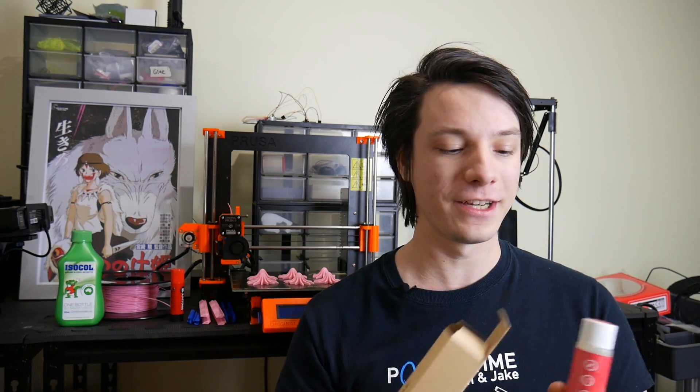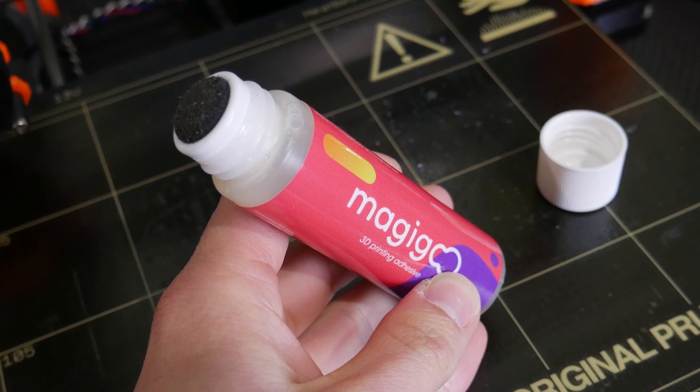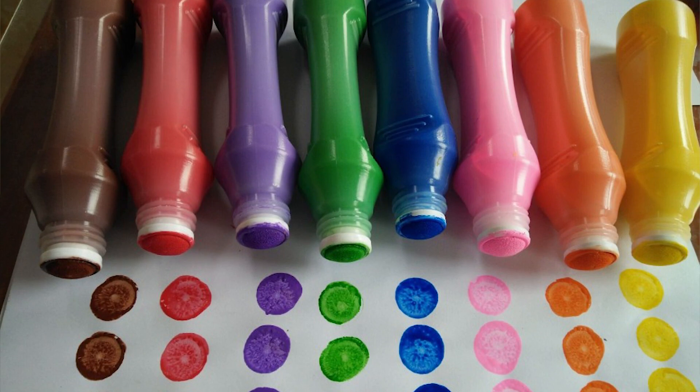But the latest version has really nice packaging and it comes in these little tubes — like dot markers. You'd normally use them for dotting, same style of packaging.